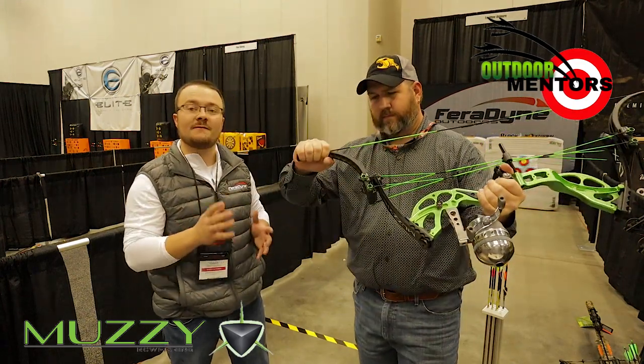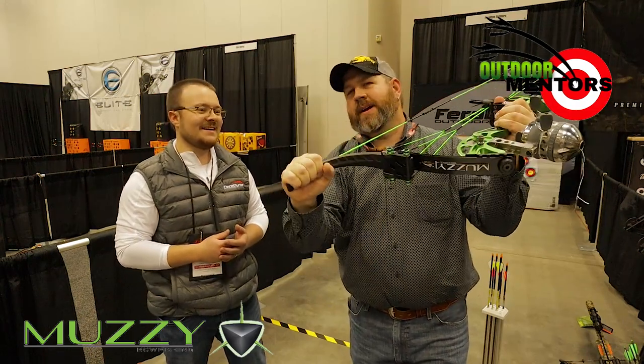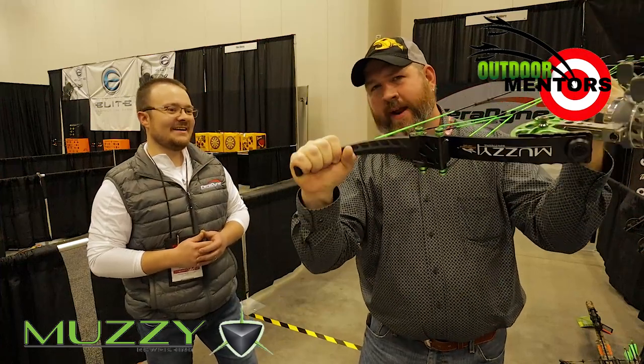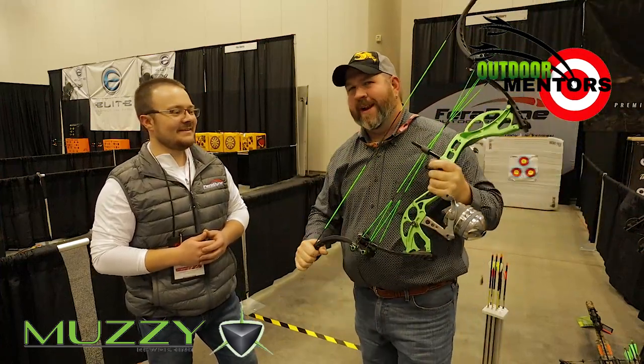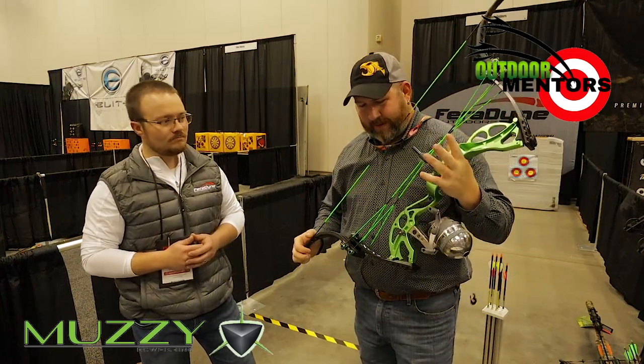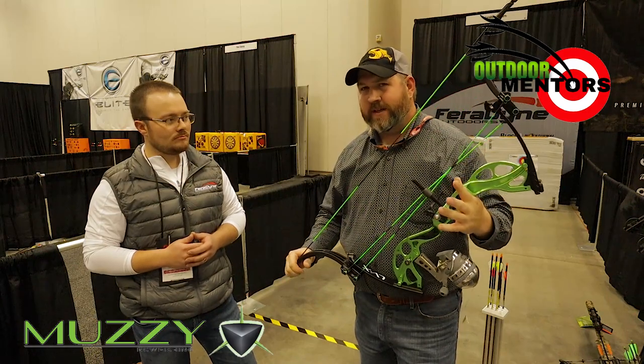The outward limbs we did take the time to beef up. I'll just try to flex them right now — no super foldy limbs anymore. So this bow did not just come about overnight.